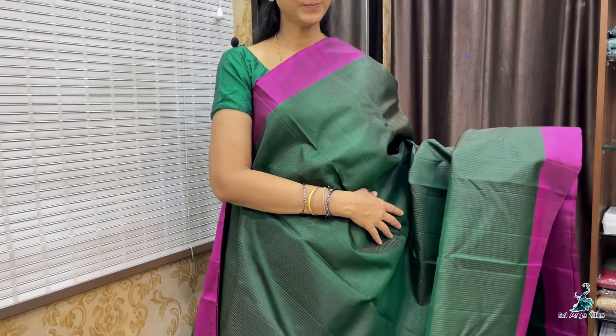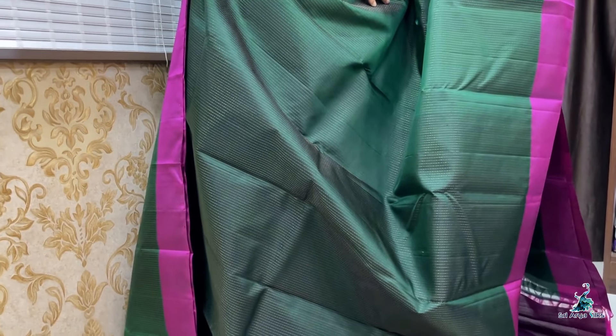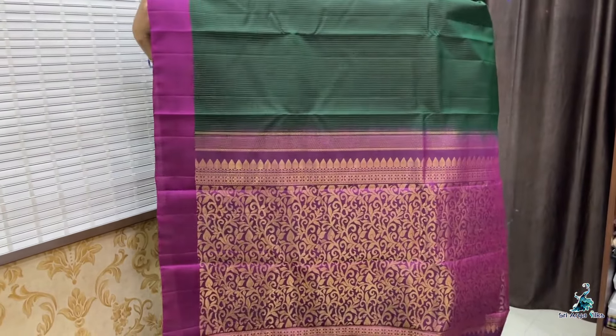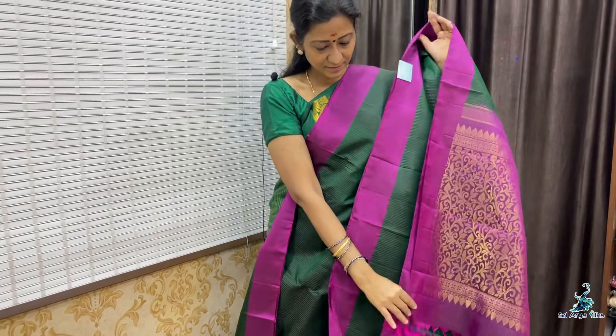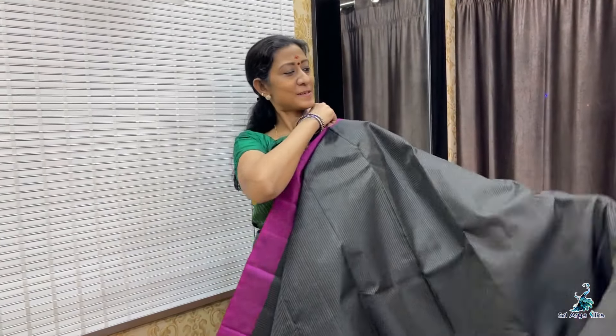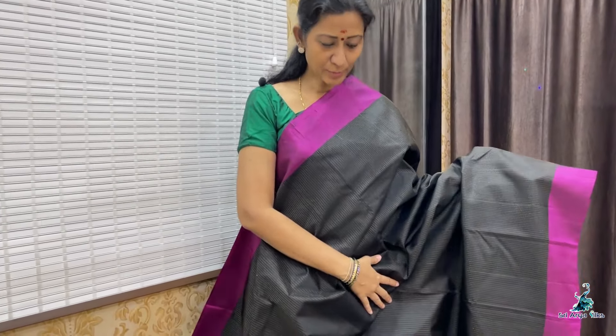Saree No. 6 — it is a bottle green with double side dark magenta pink border. Body full with golden stripes. Plain border with a rich pallu and a contrast plain blouse. Priced at 8,900.